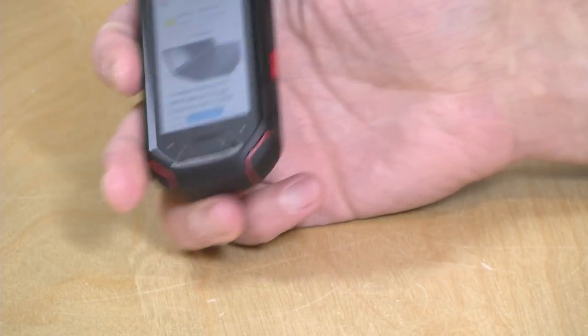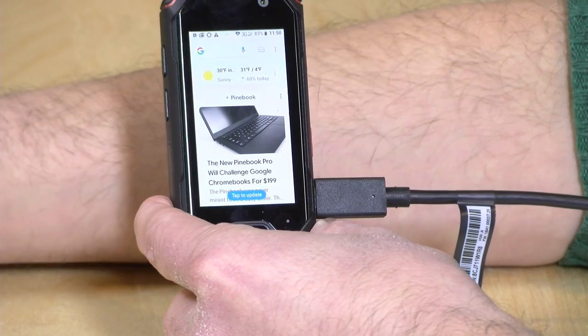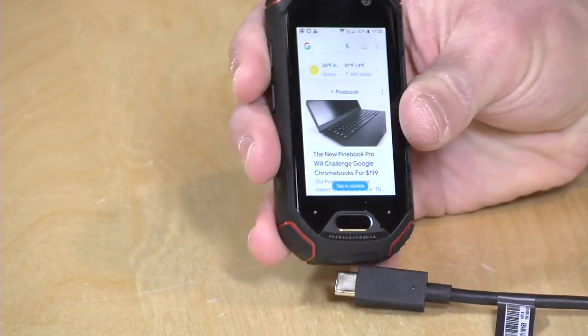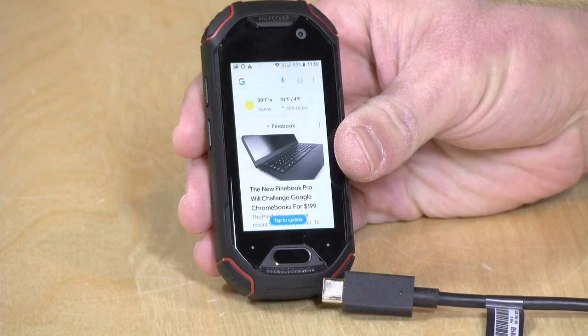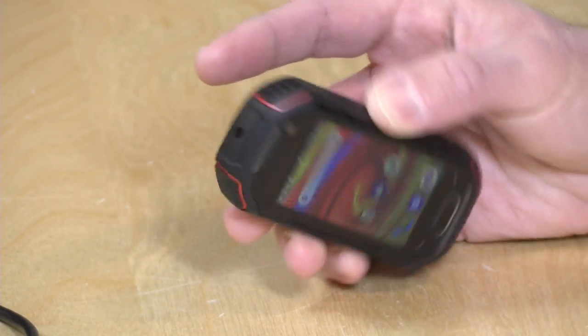It charges via USB Type-C. I tried out a bunch of different devices to see if we could get video output — unfortunately you cannot get video out through the USB-C, but it does support card readers and it even works with keyboards and mice. So with a USB-C hub and a Logitech dongle plugged in, you can actually see a mouse pointer moving on the little phone. You could probably plug in basic devices like game controllers, keyboards, and mice. But do not expect to get video out from the phone. It also has a traditional headphone jack at the top for plugging in a headset or headphones.